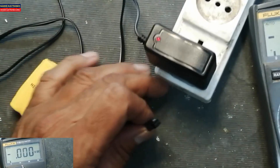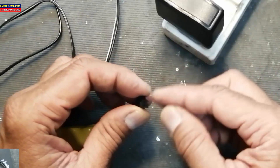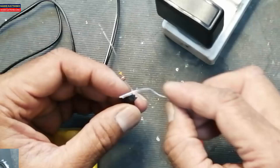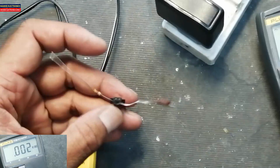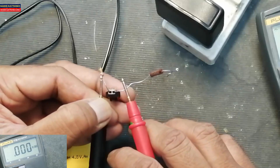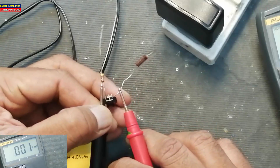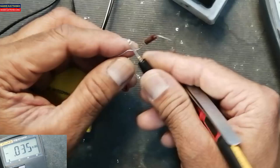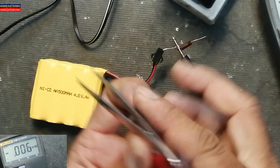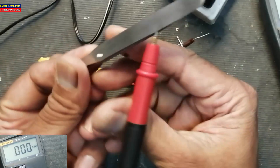That means we have a problem here in the battery. Take metallic wires — I am using resistors to make a connection with this connector. Set to DC voltage. There are no volts, which means we have something wrong with the battery. Make a connection with one wire and connect like this.